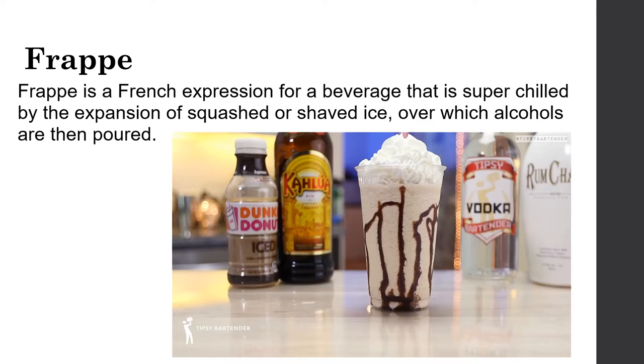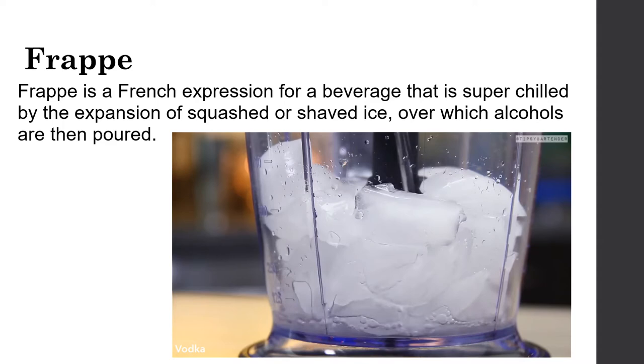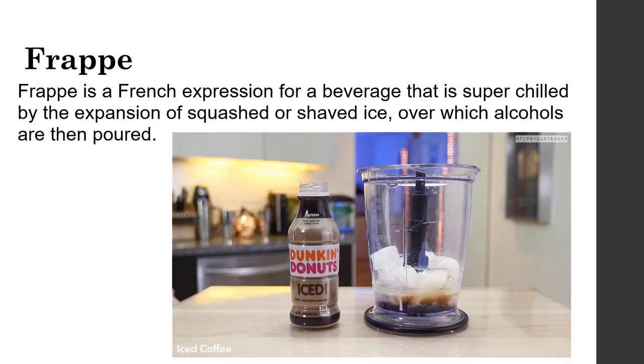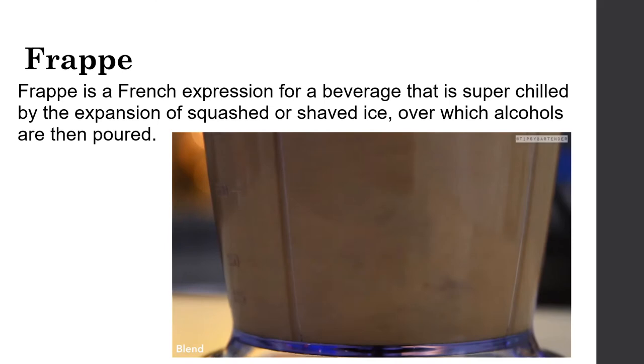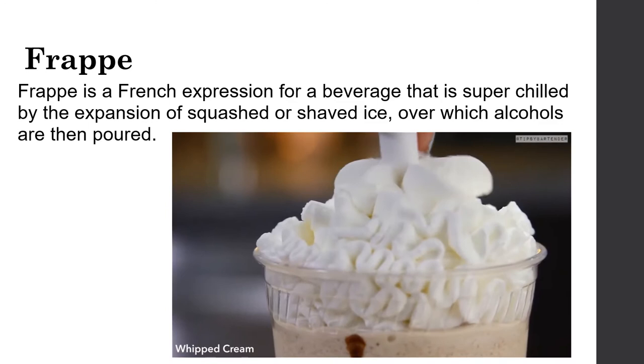To make a hard frappuccino: start with ice, add vodka, rum chata, coffee liqueur, iced coffee, and more ice cubes, then blend until smooth. Rim the cup, pour in the blended mixture, and top with whipped cream. Note that Starbucks owns the name frappuccino.